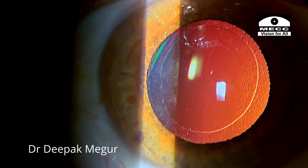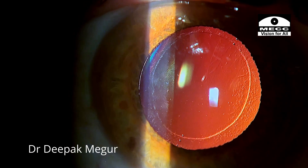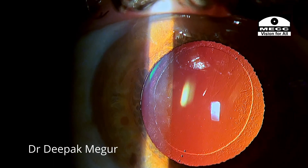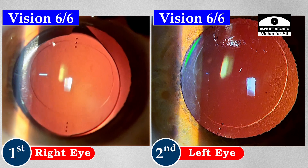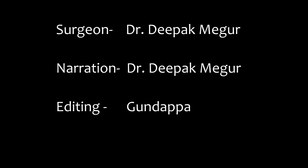With the residual against-the-rule astigmatism, over the next decade or so the natural against-the-rule shift is going to set in hopefully and would counter his residual with-the-rule astigmatism. But more importantly, I think he is extremely lucky since he did not have any amblyopia in either eye, even with this high degree of astigmatism. Thank you for watching and hope this helps.